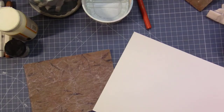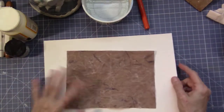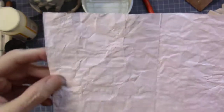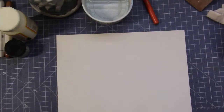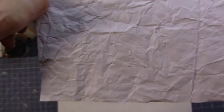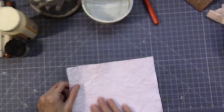This is Canson watercolor paper. I don't think it's 140 pound — it's way too thin for that. I'm going to use the smooth side. I don't know if you can see it. There's a rip right there, and there are holes in this one. It's kind of hard to see, but if you shine it up to the light, you can see it.